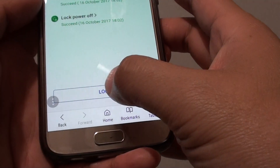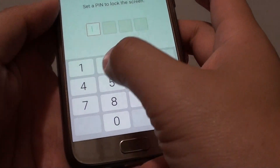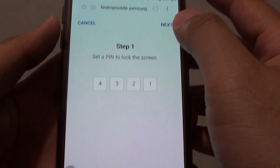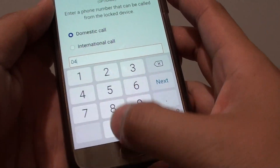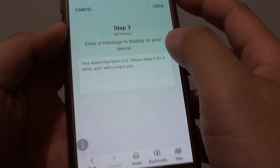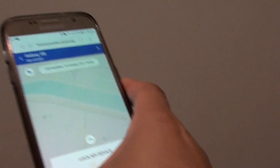From here, tap on Lock My Device, then tap the Lock button at the bottom. Enter a PIN to lock the screen — for example, 4, 3, 2, 1 — and tap Next. It will then ask if you want to display a contact number; you can enter a number and tap Next, then tap Lock to confirm.